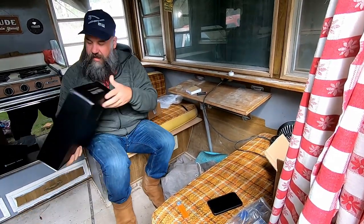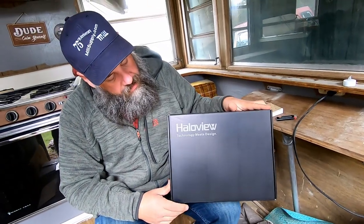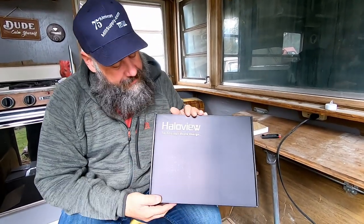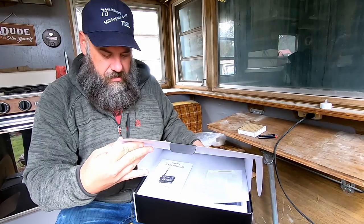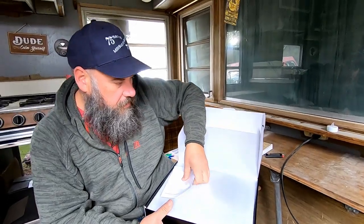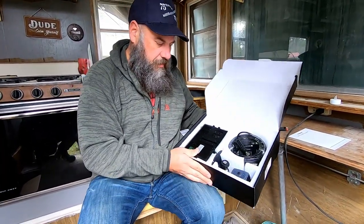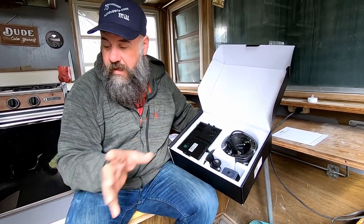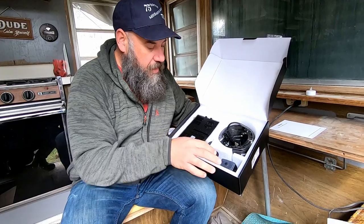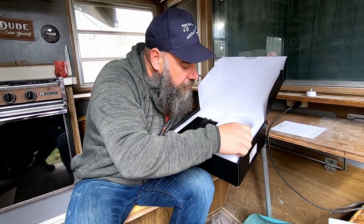This is something I got from Halo View. It's not a dash cam — it's a backup camera system, but it has three cameras. There's a little mounting piece in here. Let's open it up — set aside the user manual and specification card. This is the system. I'm sure this box has one camera in it, and the other box has the other two backup cameras. This is the center mount camera for the truck.